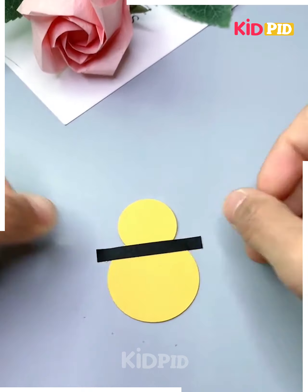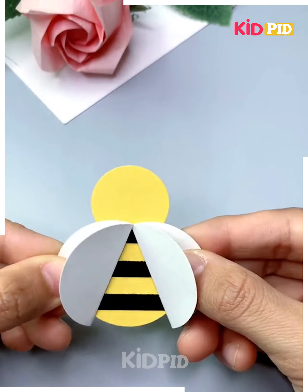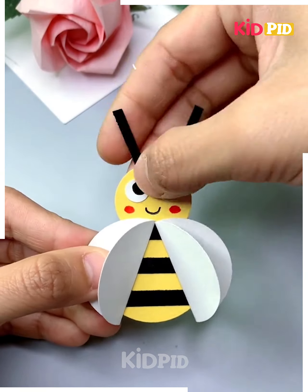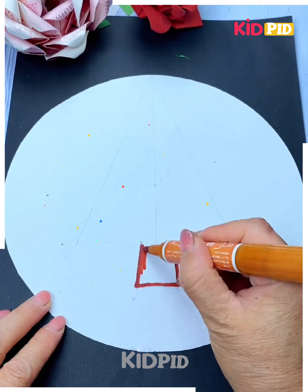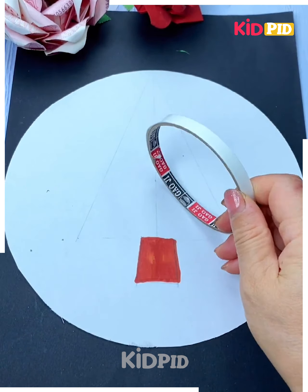Next we will make a honeybee. Take a yellow color paper, shape it, make its wings, eyes, and antenna — and it's ready. I hope you liked it.